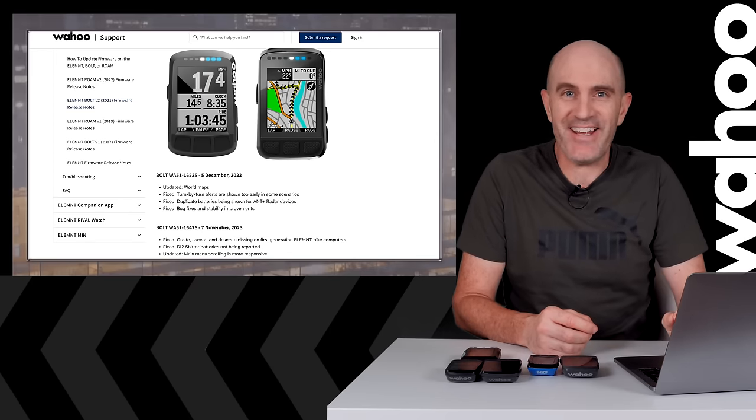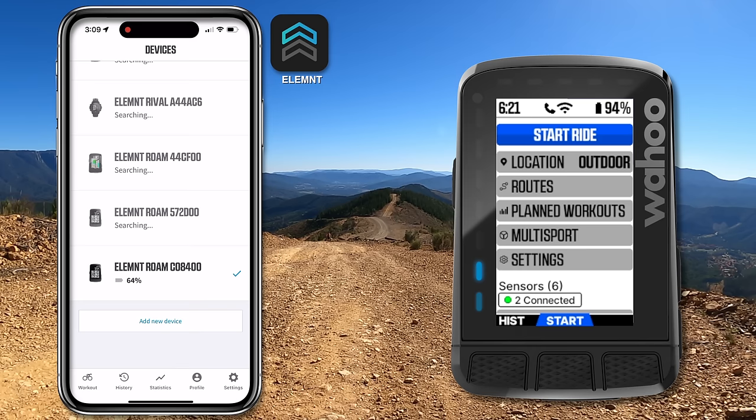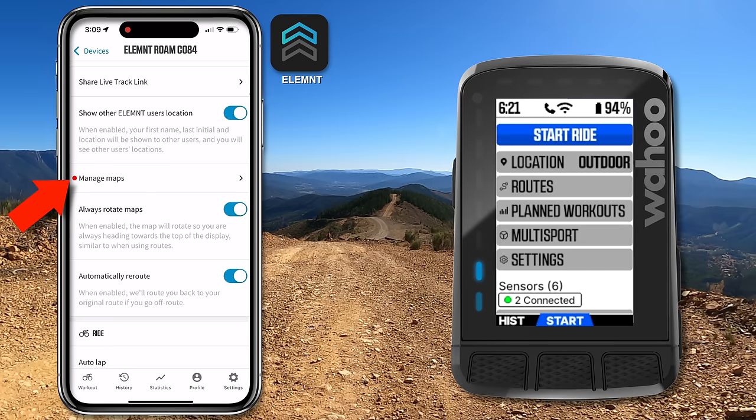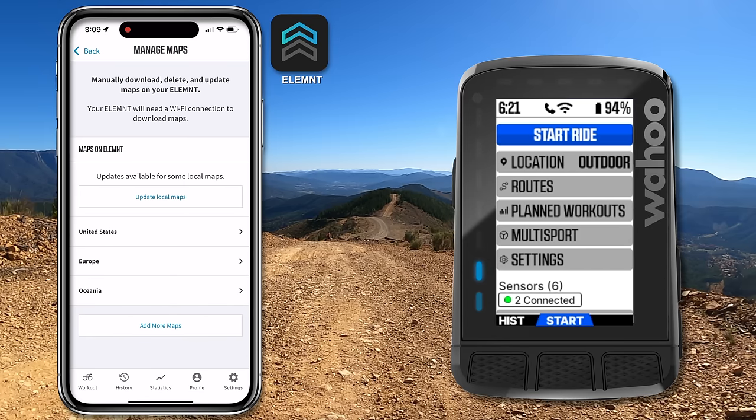How do you do the updates? Firmware updates happen automatically on the Element units, but the maps do not. You'll need to head over to the Element app and scroll down — that little red dot next to Manage Maps is an indication that updates are available. You can do 'Update All Local Maps' by clicking right there.